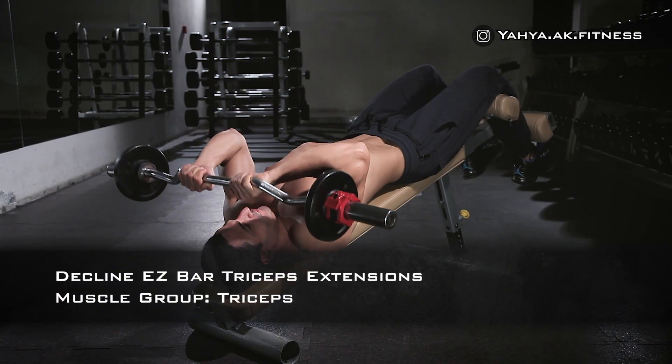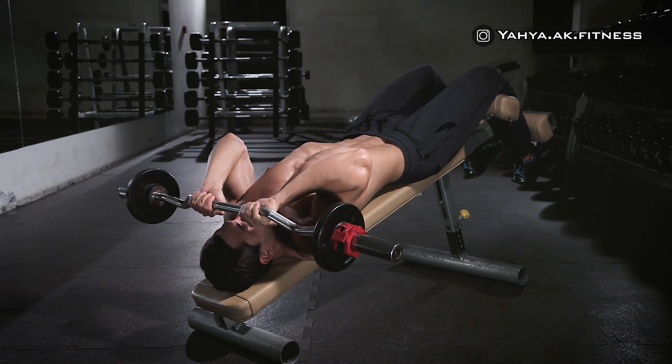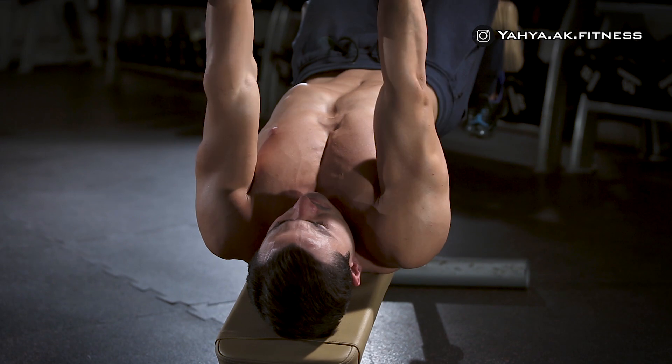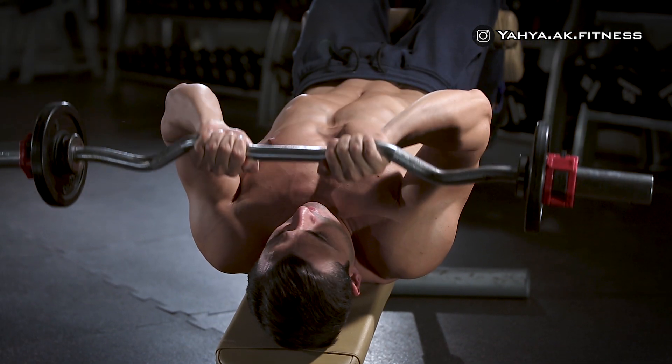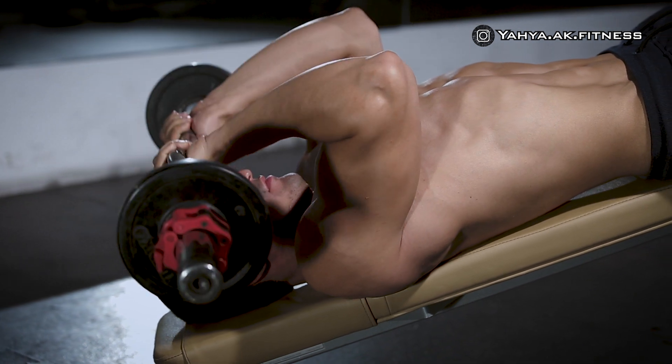Lie down on the decline bench, then using a closed grip with hands slightly less than shoulder-width, hold the bar straight over you with your arms extended and elbows in. While inhaling, keep the upper arms stationary and